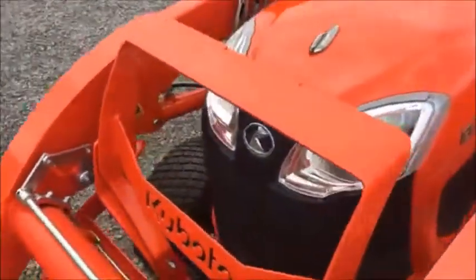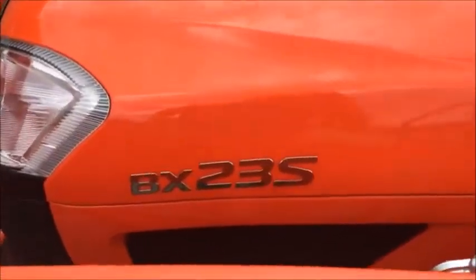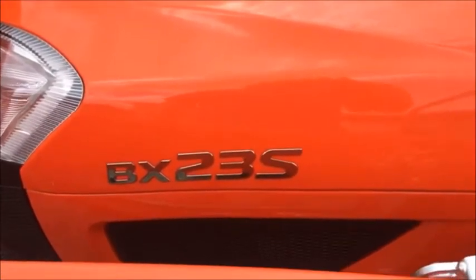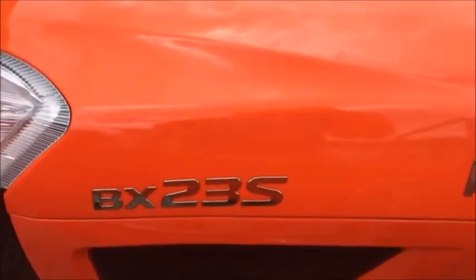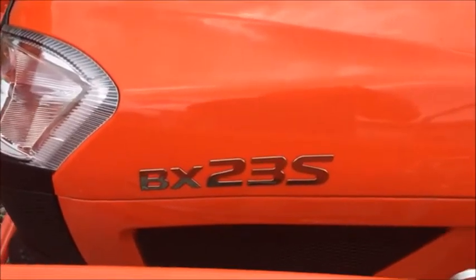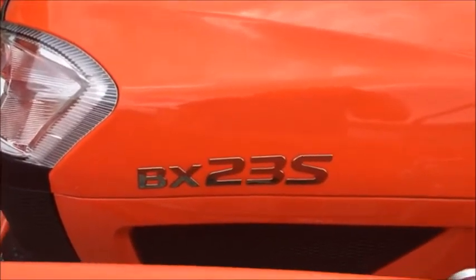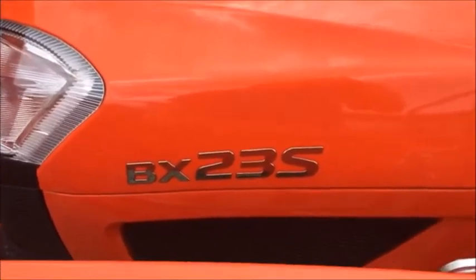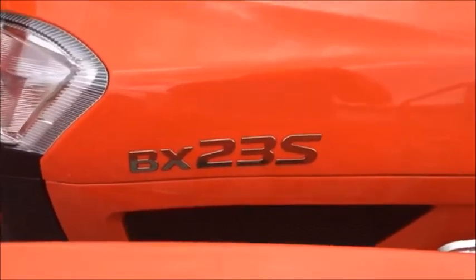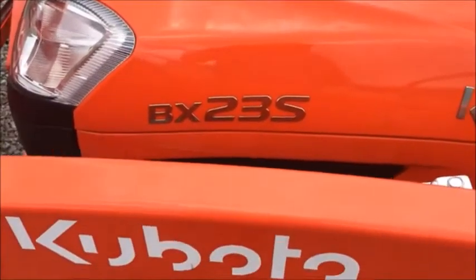So today we're just going to go over this tractor since it's right in front of me. Any tractor you look at, like this one is a BX23S. The BX normally indicates a subcompact. Any number after the BX — like a 23, 25, or 33 — is roughly the horsepower of that tractor. This one is 23 horse. A BX1880 is 18 horsepower, an LX2610 is 26 horsepower, anything like that. So that gives you an indication of what horsepower you're looking at.